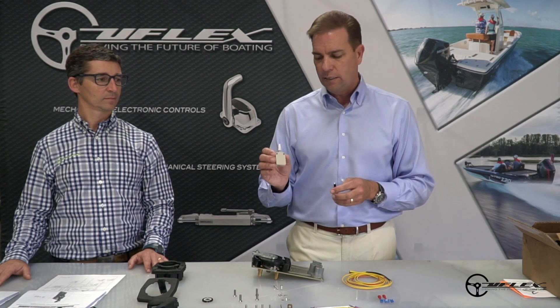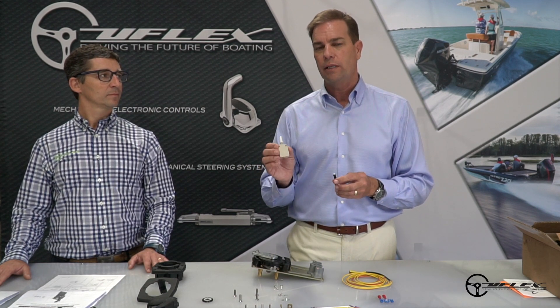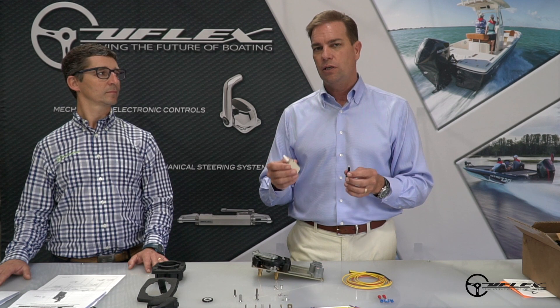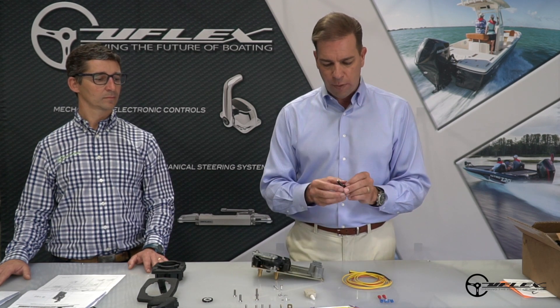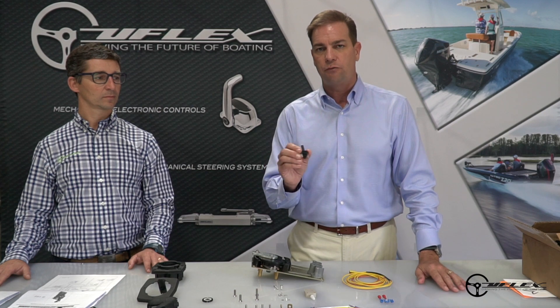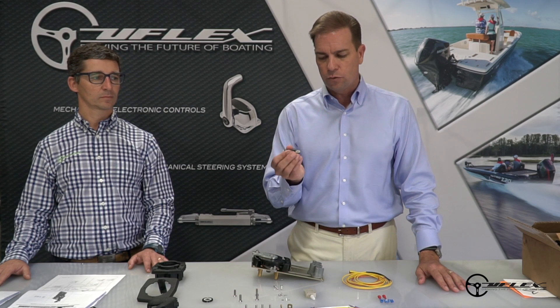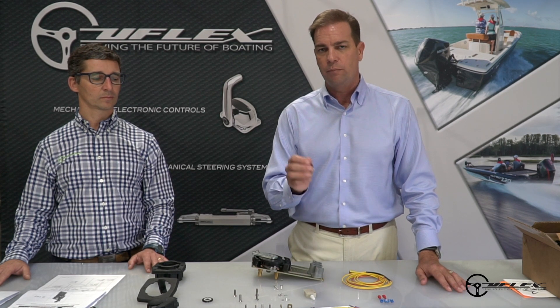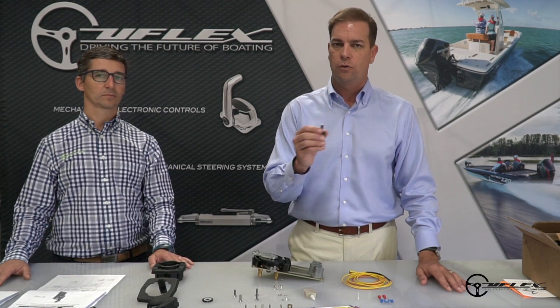So what the X50 does is it'll allow you to trim the engine as much as you'd like while you're operating the boat, but it'll only allow you to trailer it when the engine is not operating, and that makes a big difference. The X12, by contrast, is intended for almost all other engines, including all outboards. It is a neutral safety switch that prevents in-gear starting, but allows you to trim the full range of the engine, regardless of whether you're in forward, neutral, or reverse.